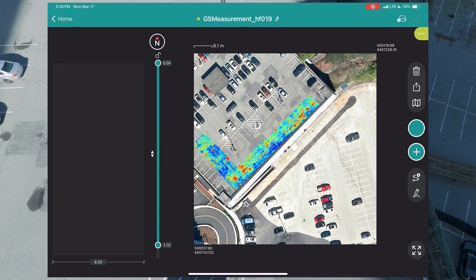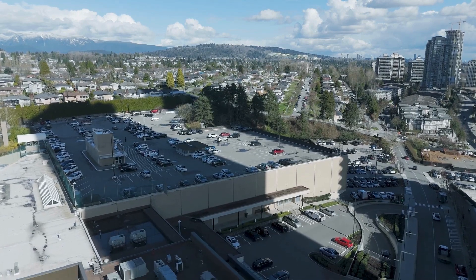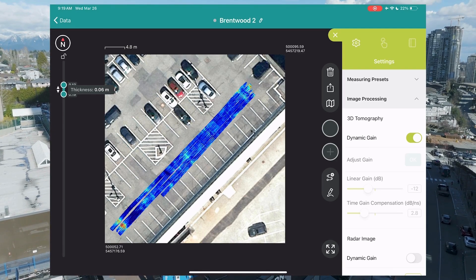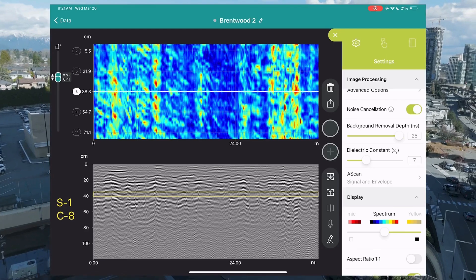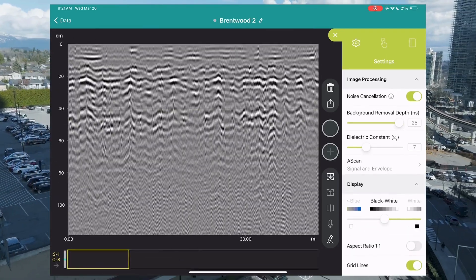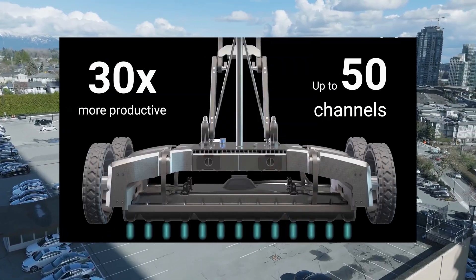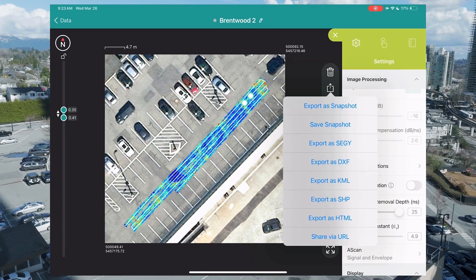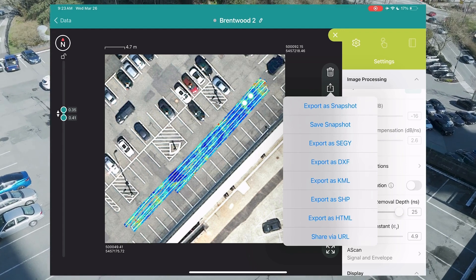The data looks good. We can time slice through the slab. The 50 channels provide 1-inch spacing. Adjust gains, set dielectrics, and instantly report or send a variety of file types directly from the field.